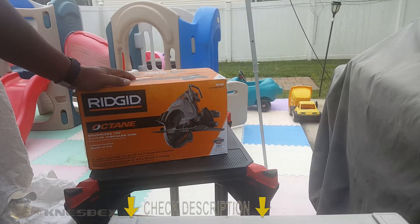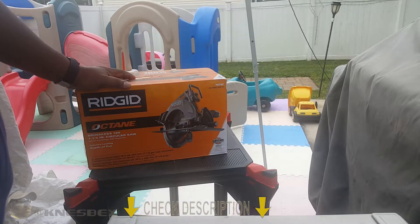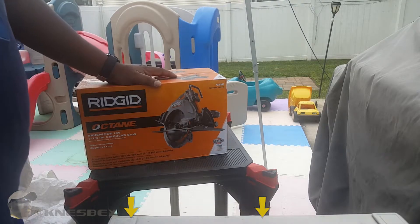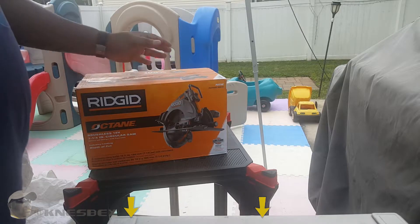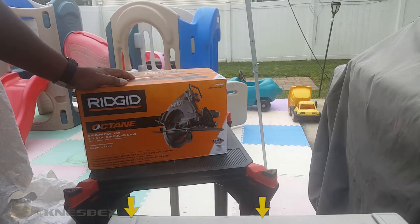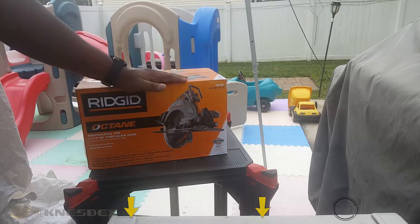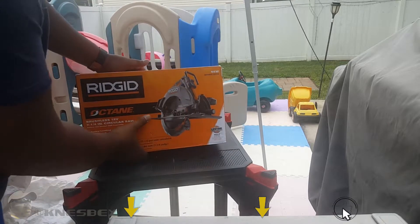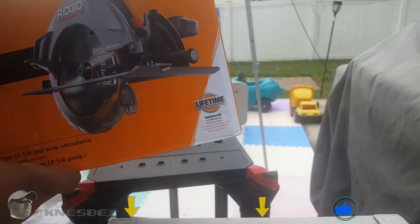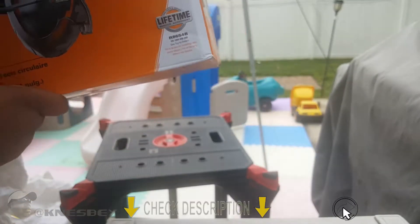I am not a professional — I say that every single time. A lot of my friends ask me why would I buy Ridgid when they noticed all my tools are Ridgid. They ask why I'd buy Ridgid tools when I could buy DeWalt, Makita, or Milwaukee. The main reason why I buy Ridgid tools all the time is for one main reason: the LSA — Lifetime Service Agreement.